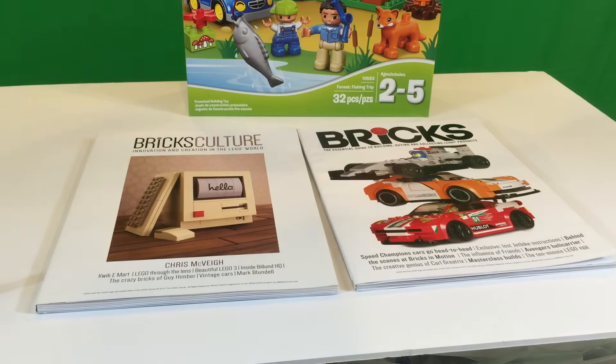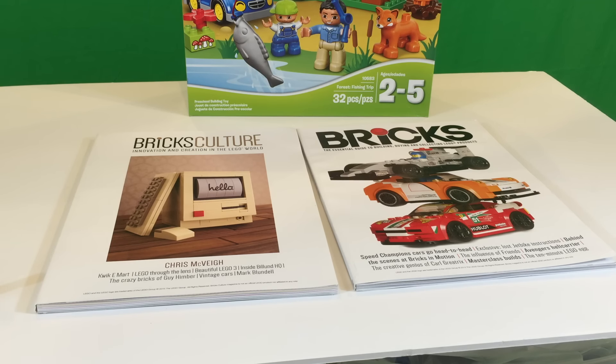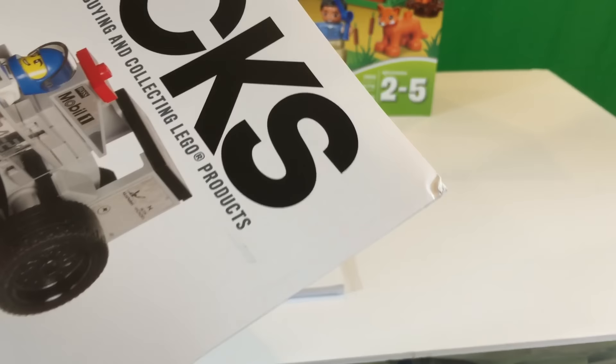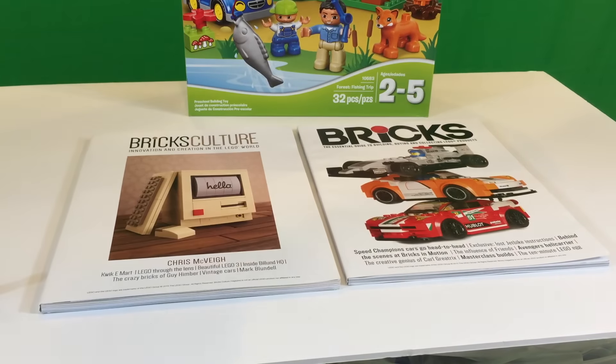Two cool magazines — glad to get these. They did take a while to get here. There was a lady with Bricks — they had to change how they're handling order processing and shipping. I really appreciate them following up with me; I didn't even ask them to. I just hadn't received it, and Brick Show got theirs. I left a comment on their video saying hey, you got yours, that's great — and the Bricks people contacted me asking if I got mine. I said no, and then here it is. I was waiting to order the subscription until I got these. They are a little dog-eared on the ends, but this had to travel overseas, and I don't really want to pay extra for more secure shipping, so that's really not even a problem.